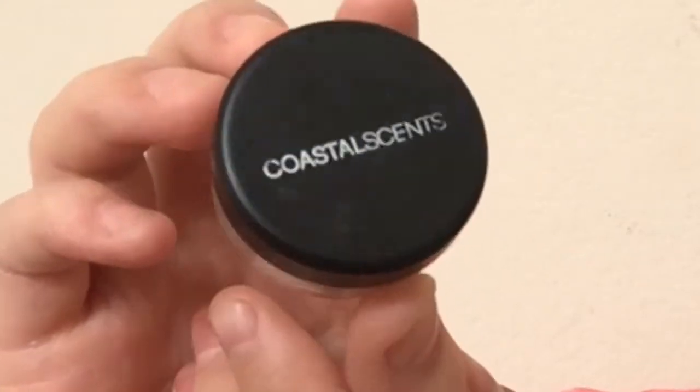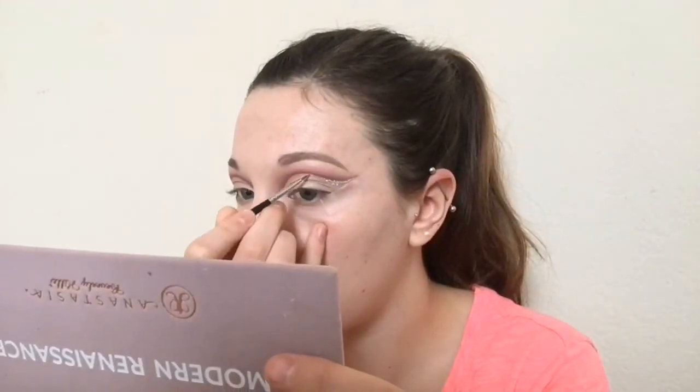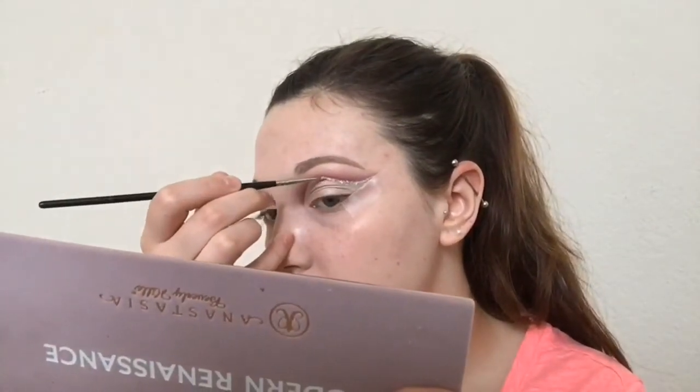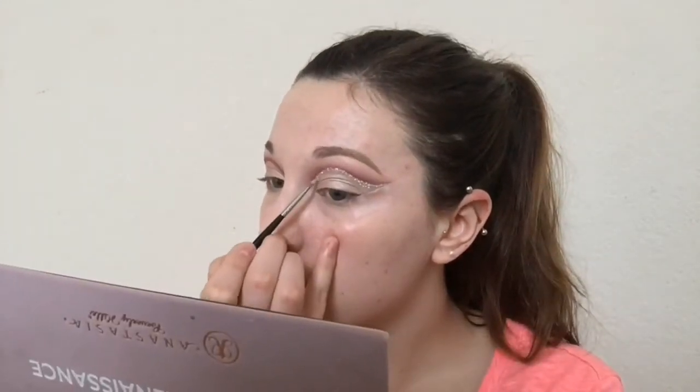Then we're going to take the NYX glitter primer and Coastal Scents glitter. I'm using a M250-1 brush and this is literally the only brush I will use for glitter because it's so tiny and precise. You really want to keep that glitter super close to the edge where the concealer and the eyeshadow meet because that's the only way it's going to look right when it's finished. I applied the glitter primer first then went back and applied the glitter on top of it. This eye took a really long time because I had never used glitter before and I was trying to keep it super precise, going super slow in real life even though I sped up the video — I'm a perfectionist.